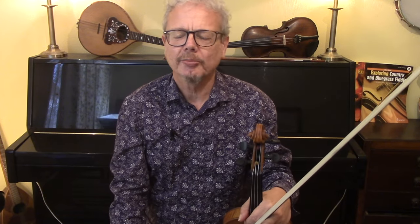Bee's Wing is a fascinating tune. It's a hornpipe written by the 19th century Tyneside fiddler James Hill. He was known as the Hornpipe Paganini. Hornpipes are his speciality and he wrote a lot of them which we still play.